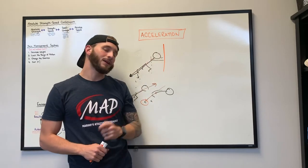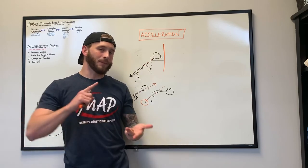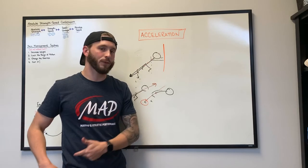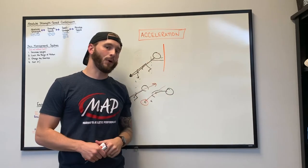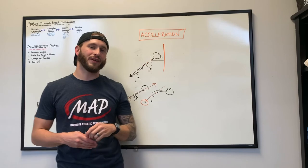Again, acceleration is a lot of mechanics, requires a good amount of strength, and the body needs to be stiff if we want that force to travel from the foot through the body, through the head, and in the direction we want to go. I'm Paul Kenny, and this was great talking to you today — thanks for stopping by.